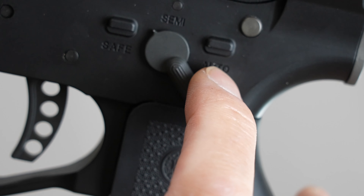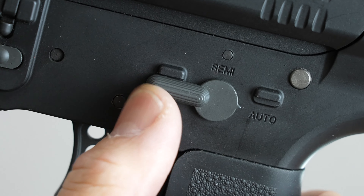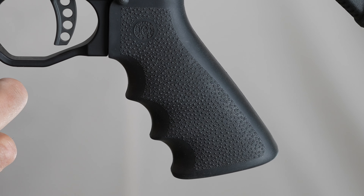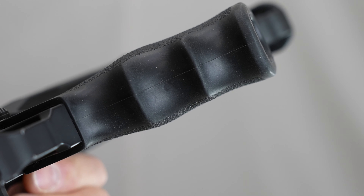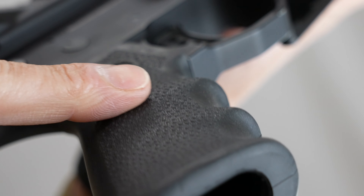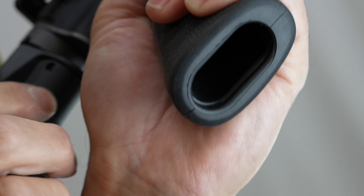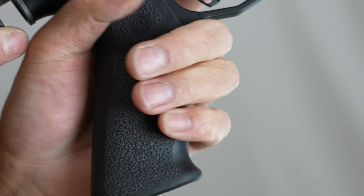トリガープルはあまり遊びがなくて軽く落ちます。1018gでした。セレクターはハンマーをコックしているとセーフティにも入り、動きが軽くてクリック感があります。グリップはフォーグのラバーグリップに変更されていて、前面にフィンガーチャンネルがあり中央部分が盛り上がってより握りやすくなっています。